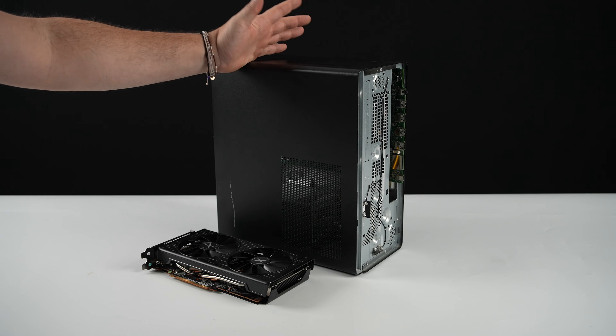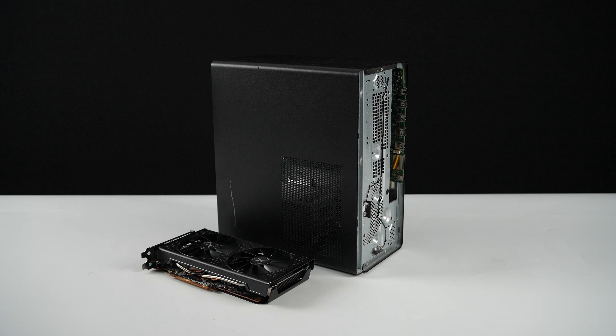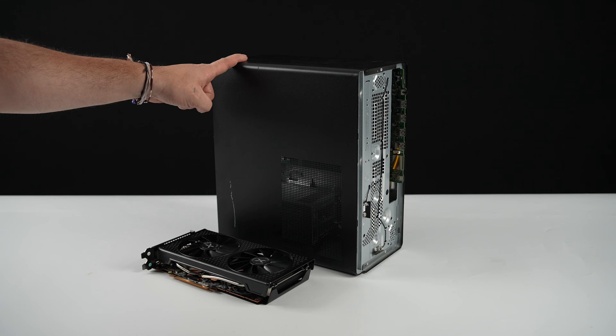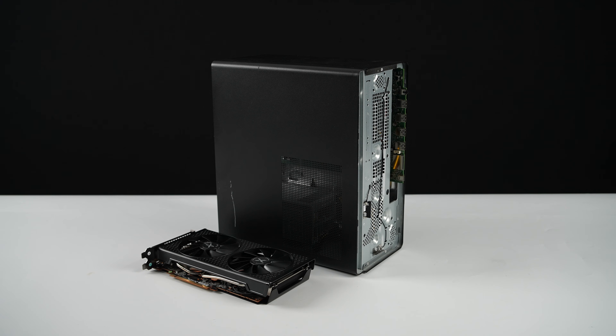What's going on everybody? It's ETA Prime back here again. Today we're going to be putting together a budget gaming PC that puts down some really good performance. This actually exceeded my expectations. Prices are absolutely ridiculous on everything right now from motherboards, CPUs, GPUs, and especially RAM. So putting something together for cheap is kind of hard, but you can definitely do it.